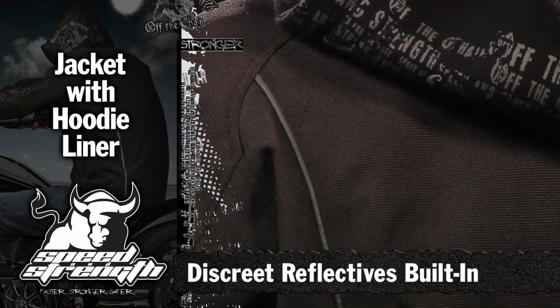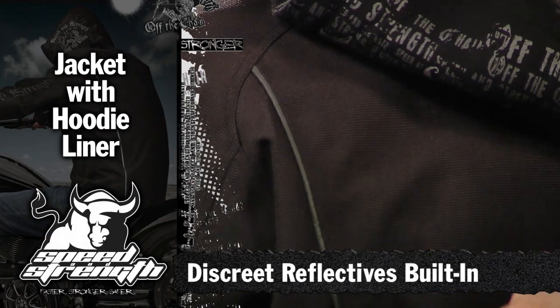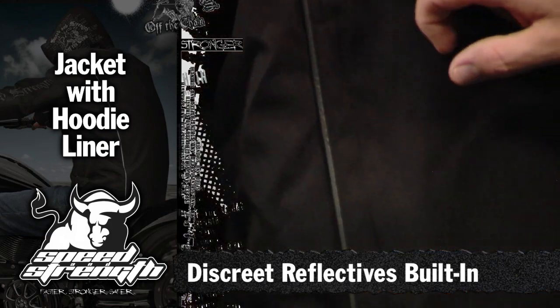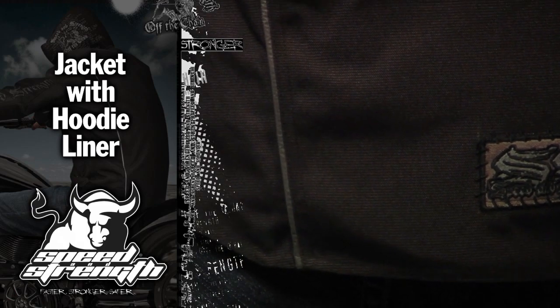Reflectors are another part of safety, and we're getting very good at discreetly hiding the reflectors into the jacket. They're this dull gray when they're not reflecting, but when they grab light, they've got a great lumen value. They really highlight the jacket and keep you visible when you're riding.